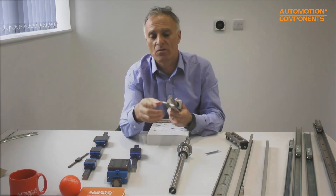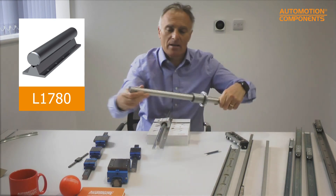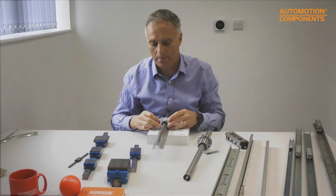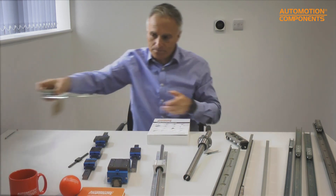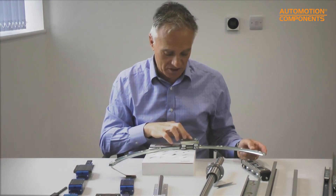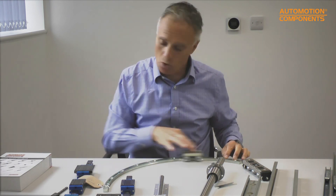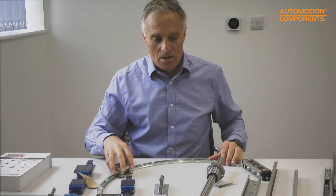Another option is to mount a shaft on an aluminium shaft support rail, which simplifies installation by providing a ready-made mounting solution — just fit the carriages and go. Various sizes are available. We also manufacture a curved rail system in any diameter, arc length, and size for smooth curved motion. The bearings on the curved rail are also adjustable for stiffness, making it popular for a range of applications.